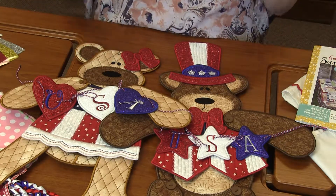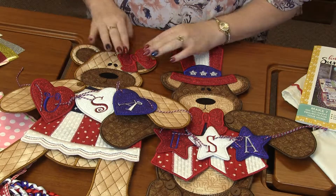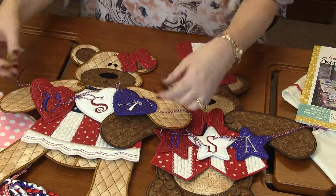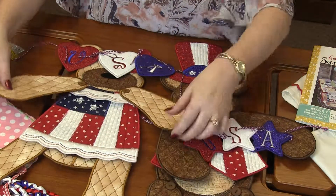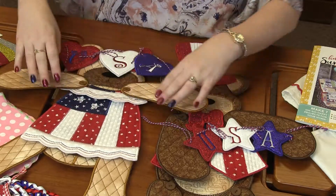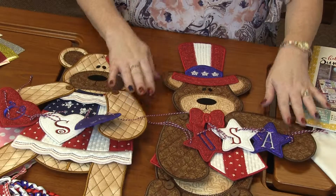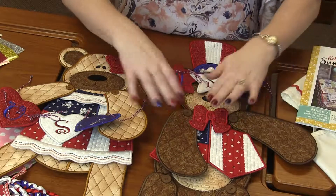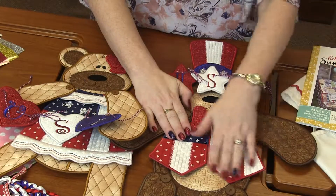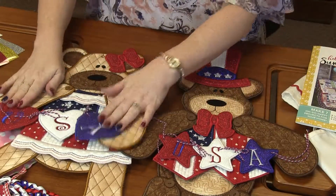But then there's this adorable patriotic set to go with the teddy. Look how freaking cute. For the lady, you've got the adorable bow in her hair and the cute hearts that say USA. For her dress, you've got this cute little collar and then her red, white, and blue little dress. For the guy, you've got Uncle Sam's hat, a cute bow tie, and then his vest — again a red, white, and blue vest. And then you've got the USA stars, so she's got hearts and he's got stars.